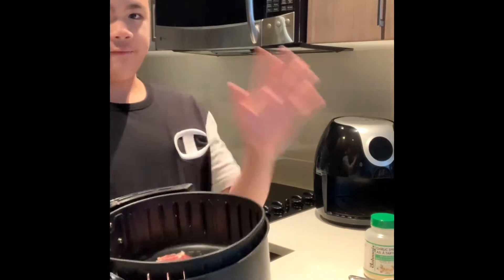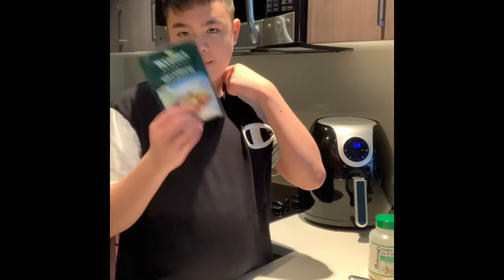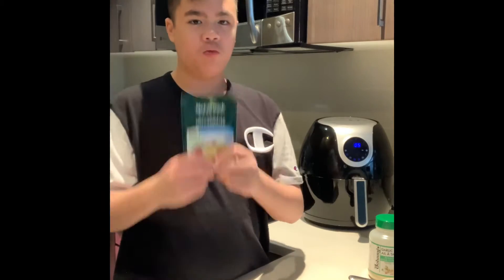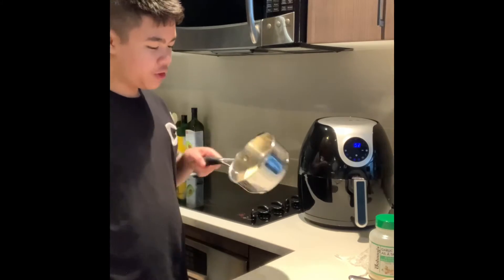Now the steak is all buttered up and I'm going to put it in for 5 minutes and then flip it over. I'll be back in 5 minutes. This time I'm going to make a hollandaise sauce — it's pretty easy. All you do is put some butter into a saucepan and put in the sauce and some water. Then I'm going to bring a cup of water with the saucepan and bring it to a boil for about 3 minutes.